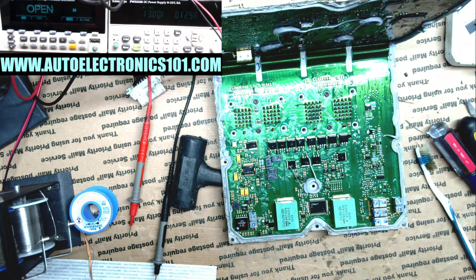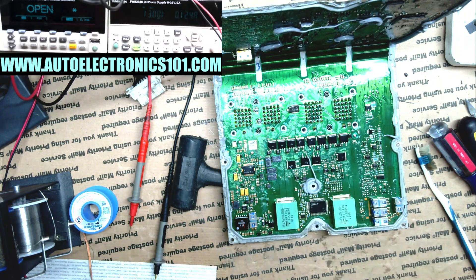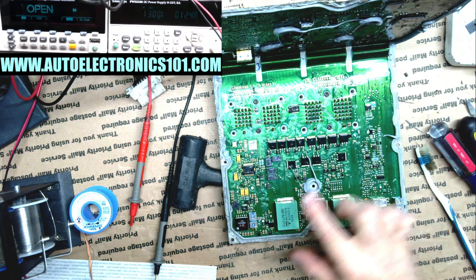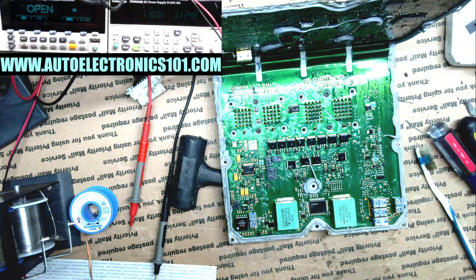Howdy. So I have another Cummins ECU here. This one was previously opened and looked at by my customer. They said they suspect the TVS diode is failing, but they didn't really know how to fix it or what to do after they opened it, so they put it back together and sent it to me. I visually inspected it and they've done quite a bit of damage along the edge from prying at it with the screwdriver, mostly on this side.